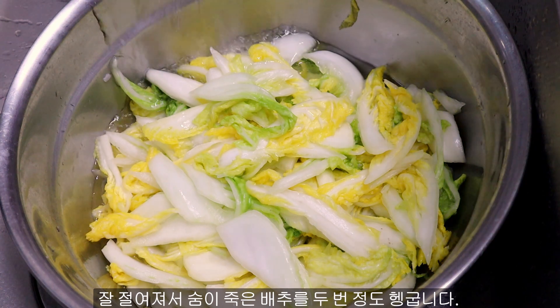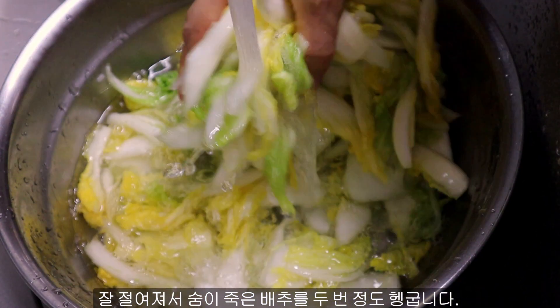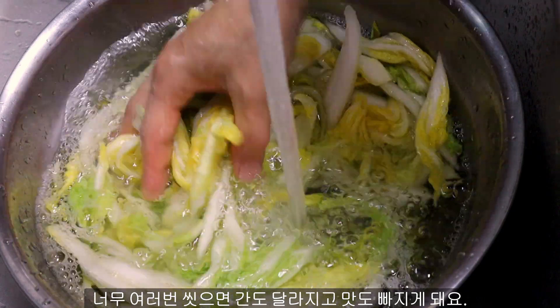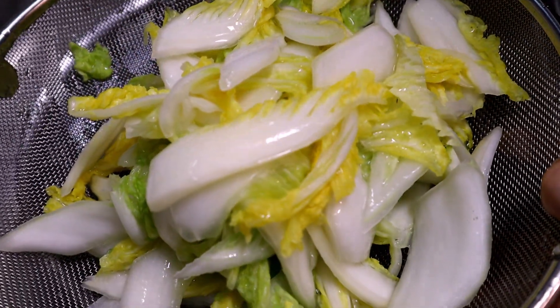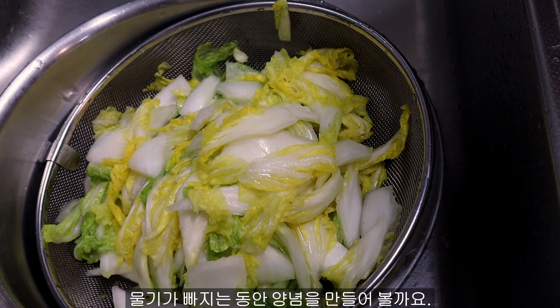Now you see the cabbage has lost its crispiness. You can wash it 2 times. If you wash it more, it loses taste and saltiness with the water. While it is draining, I am going to make the seasoning.